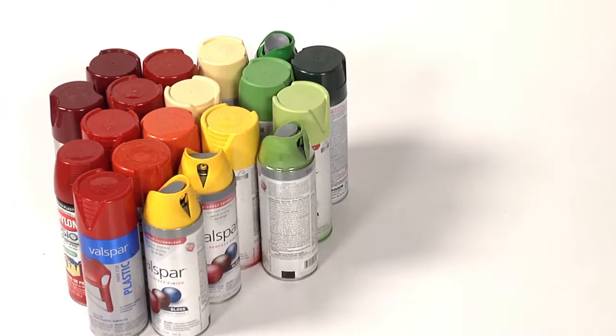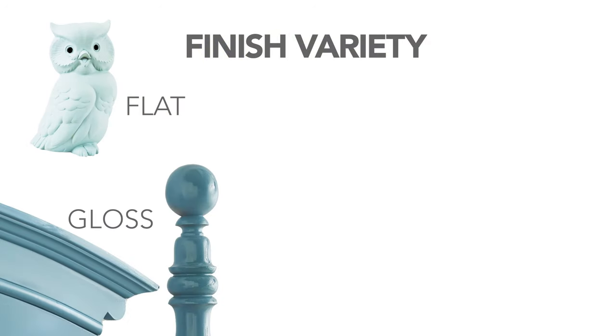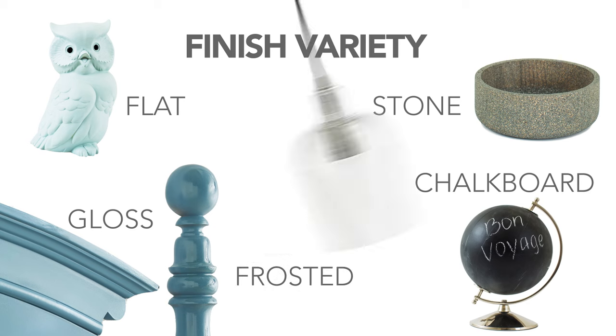Spray paint comes in almost any color you can think of and a large variety of finishes: flat, gloss, stone, chalkboard, and frosted.